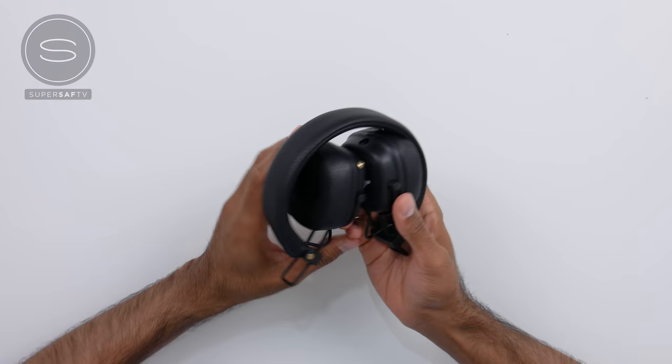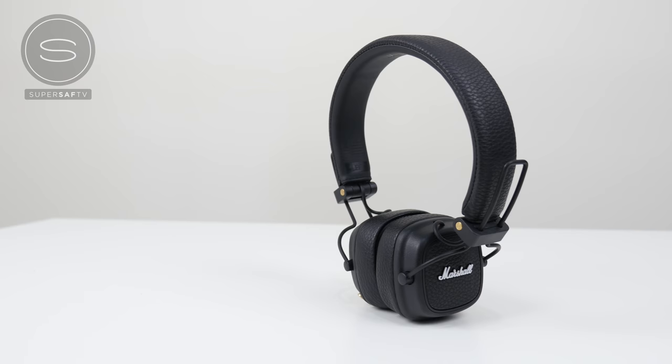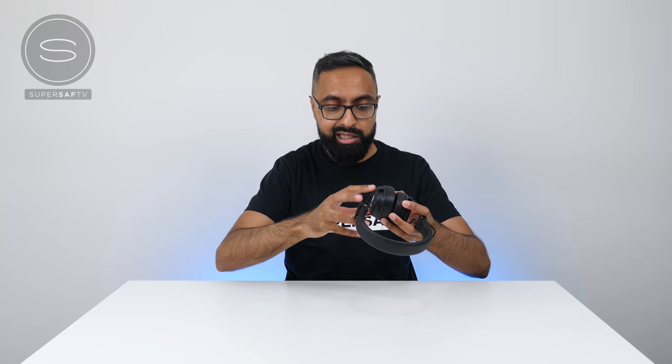Now let's get straight to the Major 3s. You can firstly see that they're actually collapsed, so they're going to be great for transport. We'll expand these — I've got to say they look very, very cool. We've got the Marshall logo here on both sides.